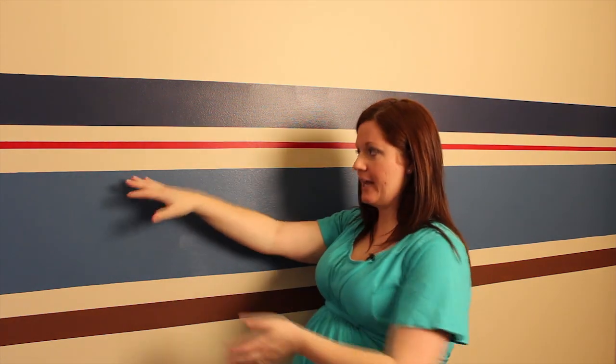Simpler is actually better. My husband actually talked me down. I thought I was going to do a bunch of different little thin stripes, but he said no, simplify it. It needs to be easier to do. And he was right. It turned out great.